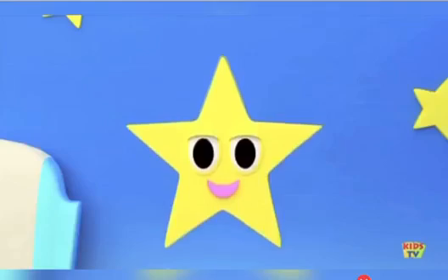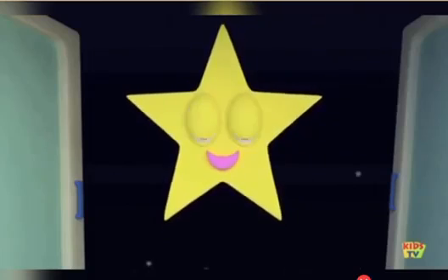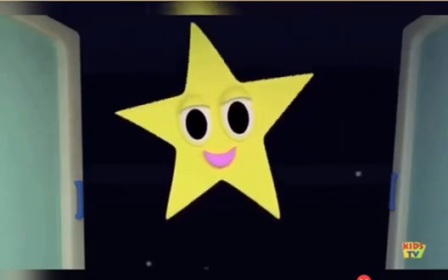I'm a star, I'm a star. In the sky so far. I have five pointy arms. I'm a star, I'm a star.